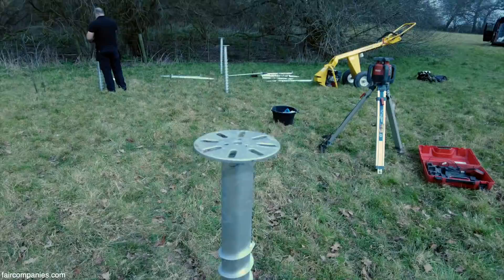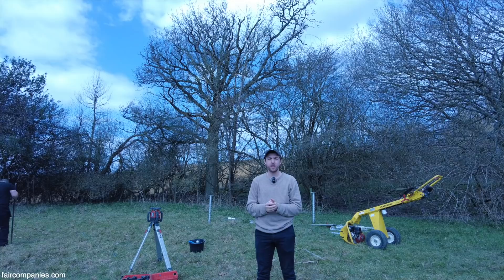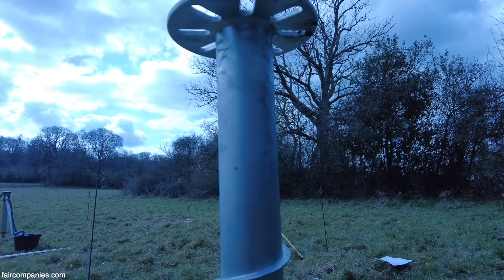We're using ground screws — these giant screws that go into the ground so it doesn't cause any damage or need to lay any foundations. This is what the cabin will actually sit on top of. We're going to have 12 of these giant screws under each of the two cabins, drilled into the ground.